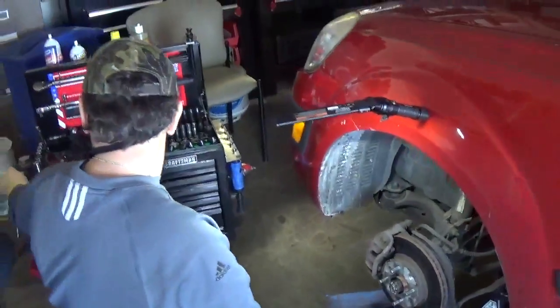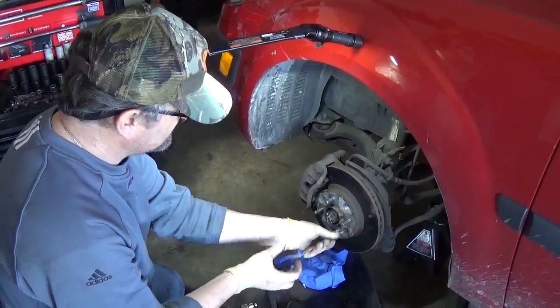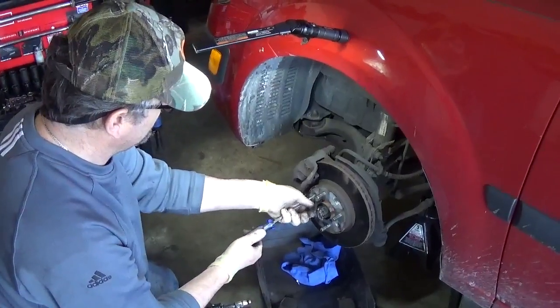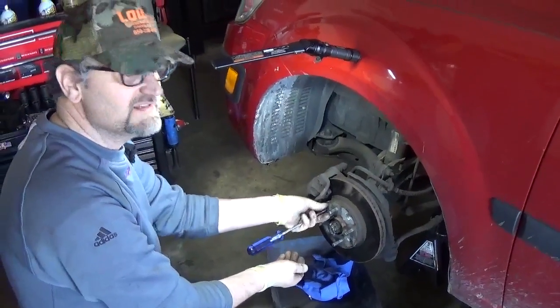I just take the screwdriver and take them out. The nice thing about this is it will not damage — it's not gonna strip the head of the screw and it works very well. Alright guys, thank you so much and see you next time. Bye.